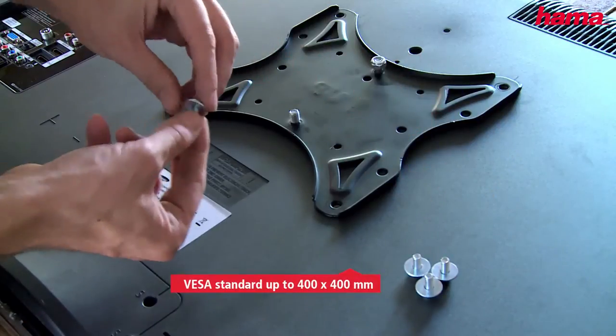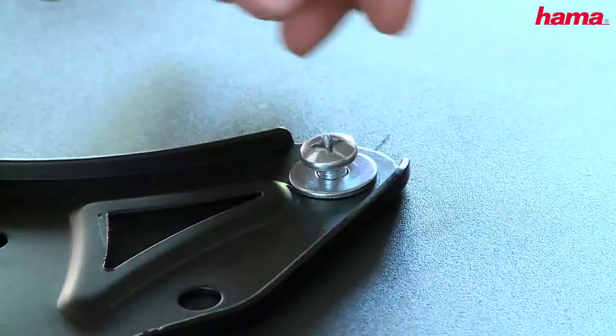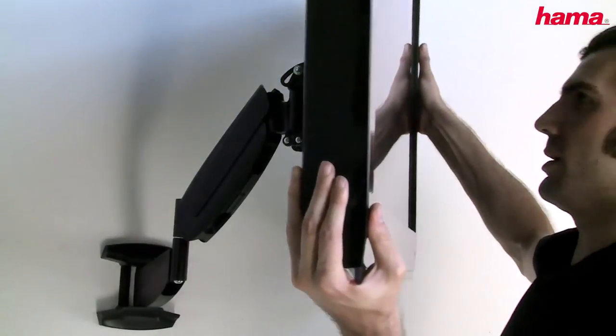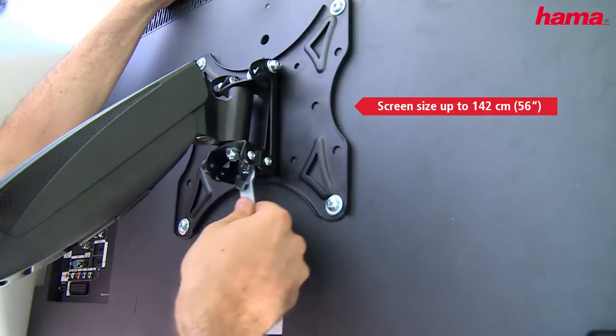The wall mount supports all VESA standards up to 400 by 400 millimeters. It can support up to 21 kilograms in weight and is suitable for televisions of up to 56 inches.